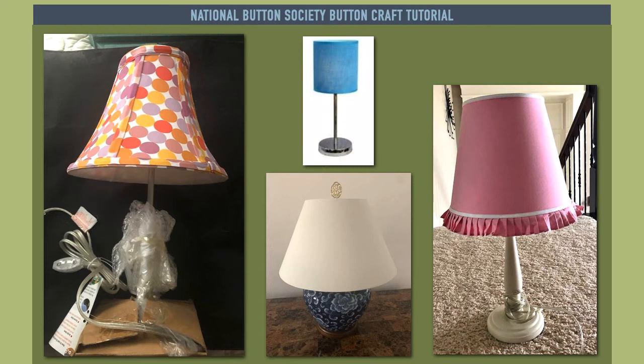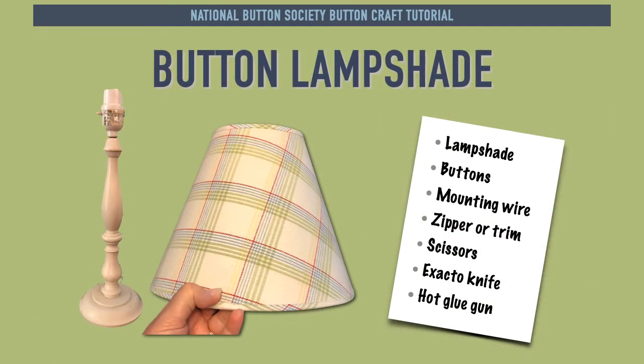Use your imagination on ways to decorate with buttons. The supplies you will need to complete this craft are: a lampshade, buttons, Category 6 wire (also known as Cat 6 wire) for mounting the buttons, zipper or trim, scissors, an exacto knife, and a hot glue gun.